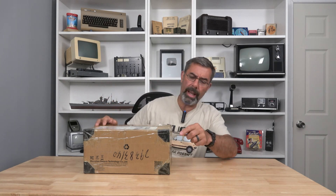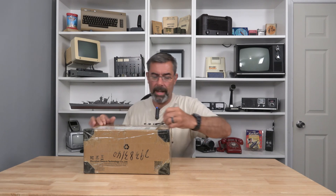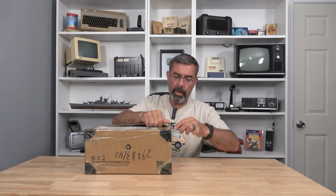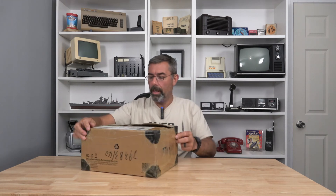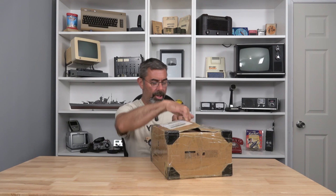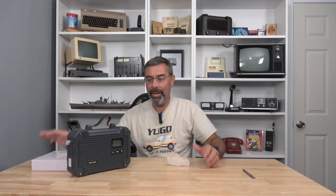We've got this, which was a little hard to get due to all the weird stuff going on with tariffs. I'm not going to get into any of that, but it took a couple extra weeks to get here because there were some issues at the port. But now we've got it. This thing is really taped up. We'll get it out of the box — it was really well packed.